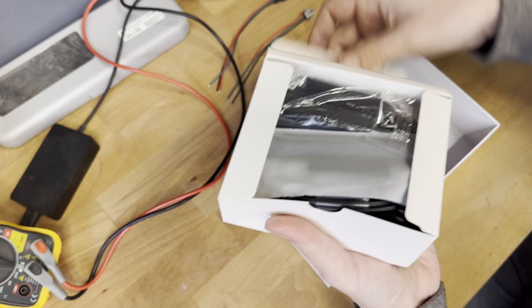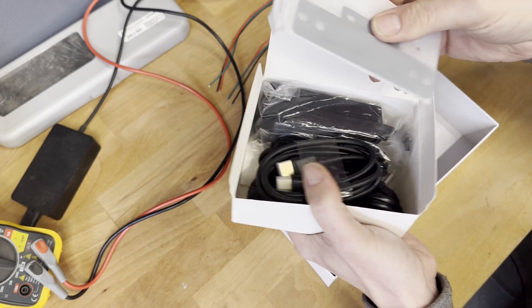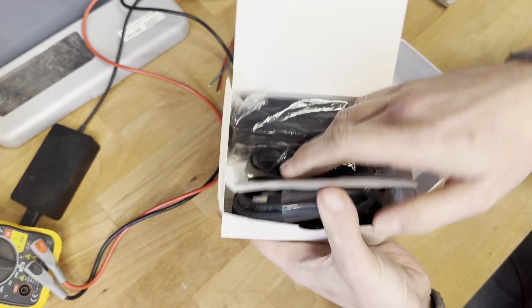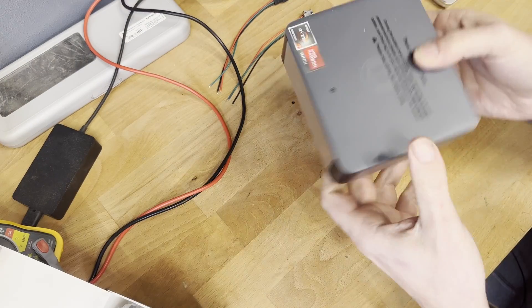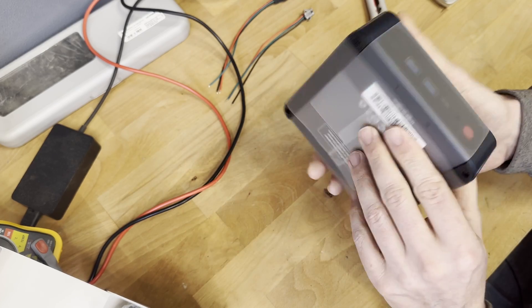This is a brand new PC and it's actually not a cheap one. Here are some accessories, and this is the PC itself. So let's open it up.